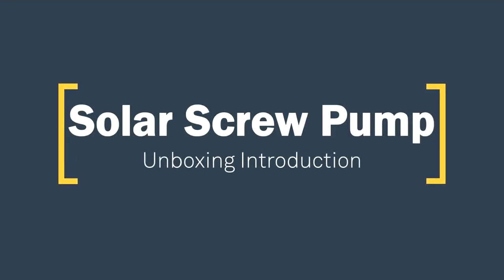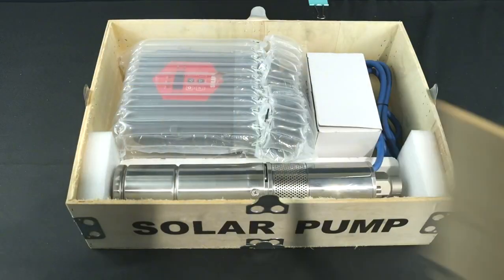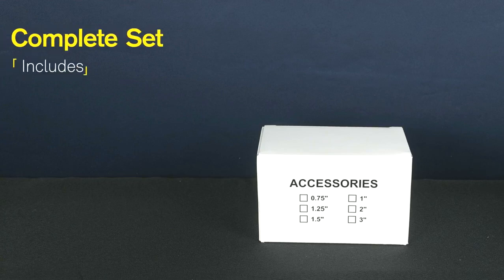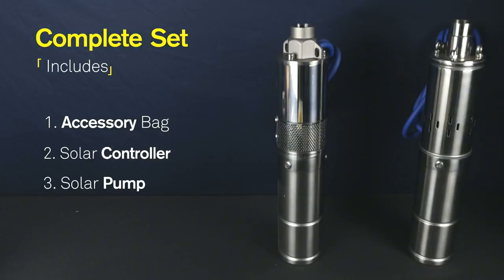Solar Screw Pump unboxing introduction. The complete set includes: 1. Accessory Bag, 2. Solar Controller, 3. Solar Pump.